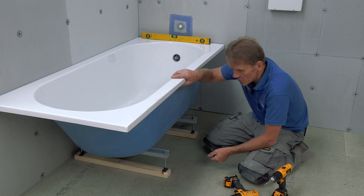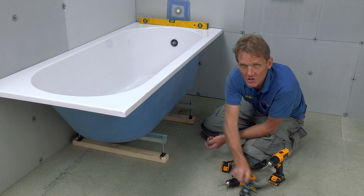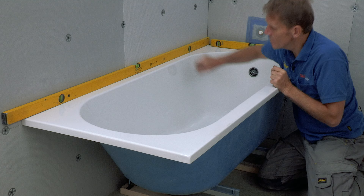What I like to do at this stage is to just toss-screw these bearers to the floor. But if you're worried about there being cables or pipes below and you're not a hundred percent sure you won't hit anything, the best thing to do is use a bit of good quality adhesive to stick those bearers down. These days that adhesive is so good that it's plenty good enough.